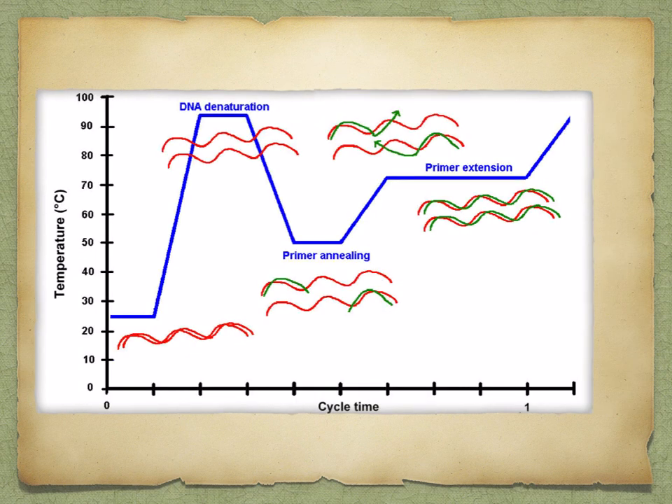In summary, here you can see a graph to illustrate the different steps that occur during PCR. DNA is denatured at about 95 degrees Celsius, so the two strands are separating. Then you have the primers annealing at about 50 to 55 degrees Celsius. And then the primers are extended using DNA polymerase at about 72 degrees Celsius. And that concludes our lesson.